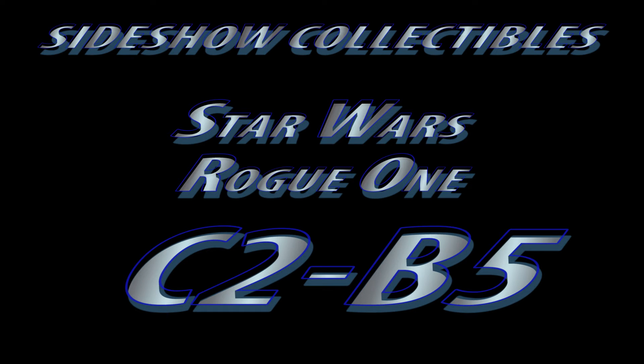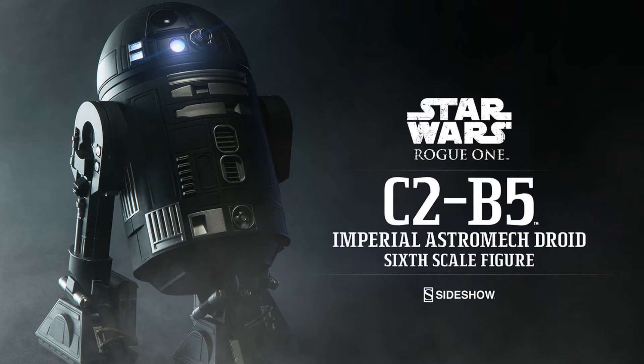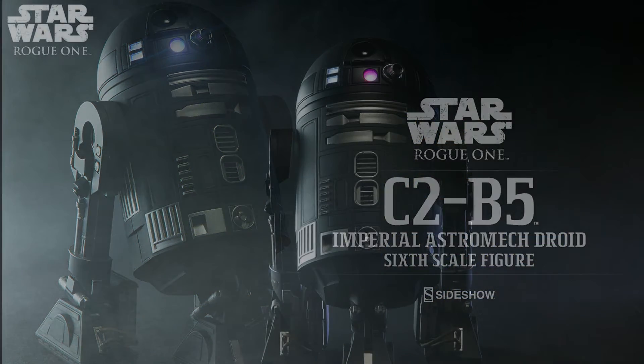Hey, thanks for stopping by the channel. Siri on Water here with another preview of a Star Wars Astromech C2B5 from Star Wars Rogue One, a Star Wars story that will be coming out here shortly.